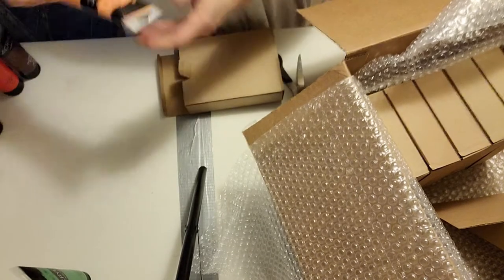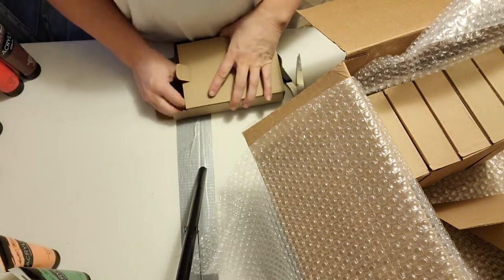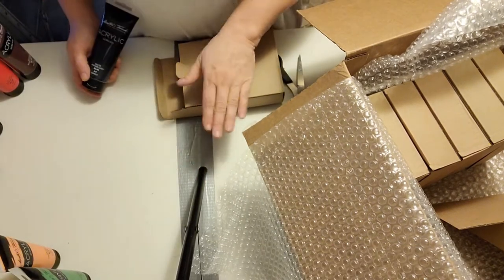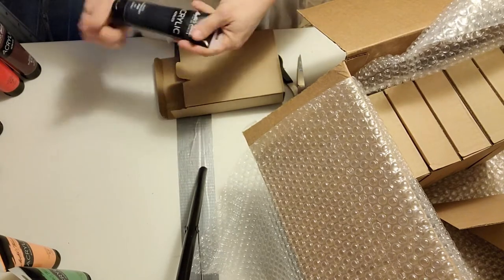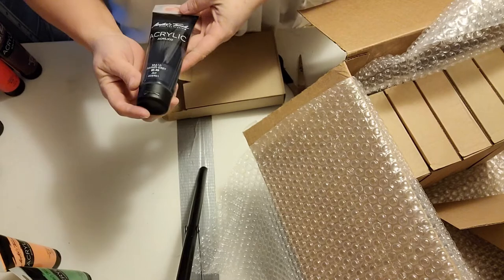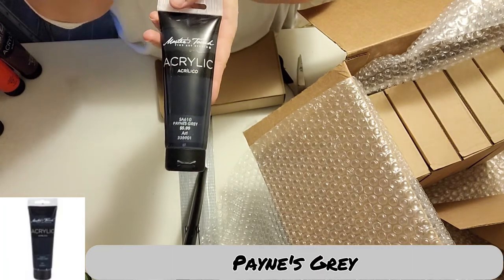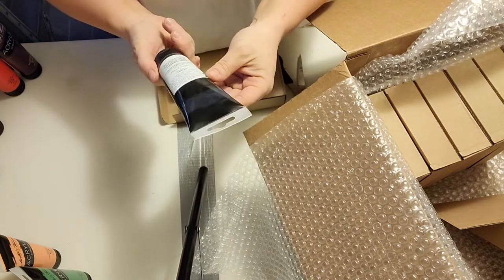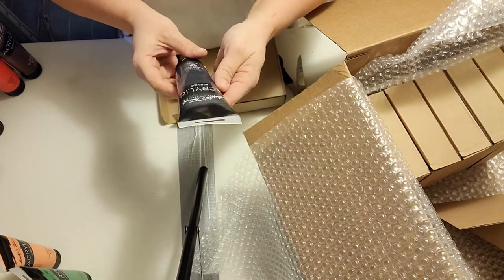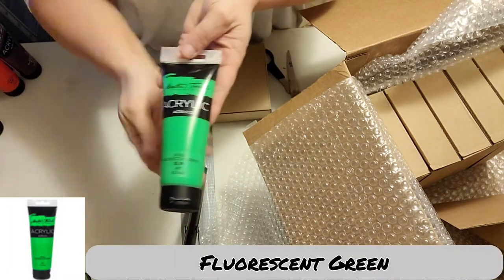Now we've got light coral. I did get these when they were on the 50% off — there is no way I would have bought all of this not at 50% off. Payne's gray — I cannot wait to use this. I have not had a chance to use Payne's gray yet, and this is just going to make me so happy. And there's the fluorescent green.